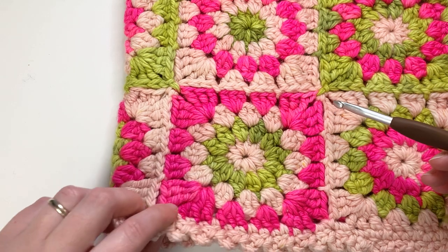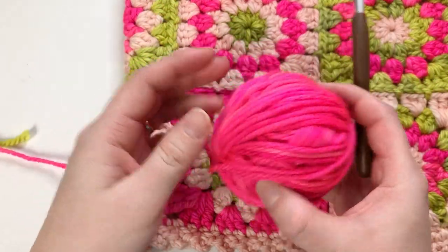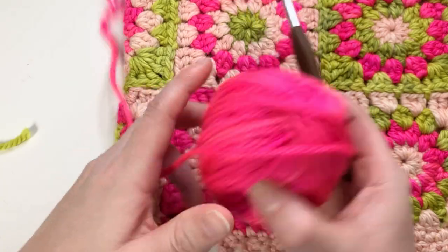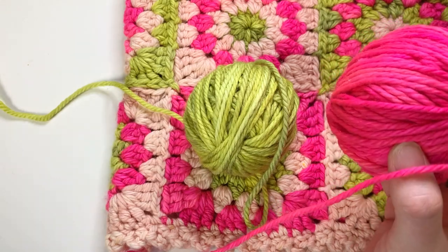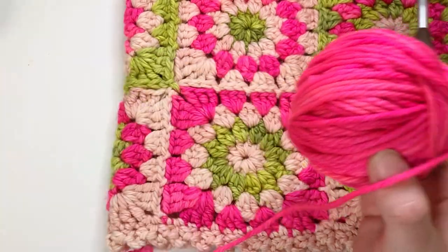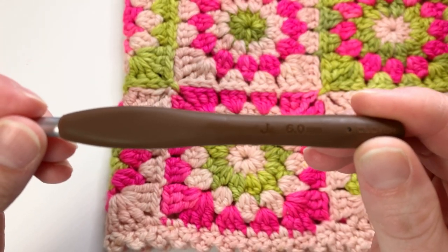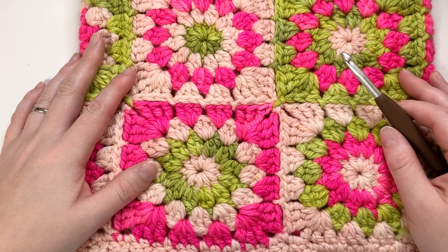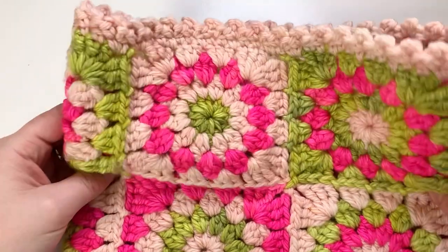Today I'm going to be using a bulky weight hand-dyed yarn from Hello Stella Fibers. Look at that color - this is the color First Class. I'm going to be using First Class, Lichen, which is this lime green, and then Ply. I also have my six millimeter hook, or size J. I'm going to assume that you know all of your basic stitches so that we can just go ahead and get on with it. Let's get started.